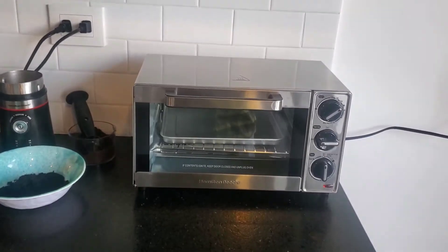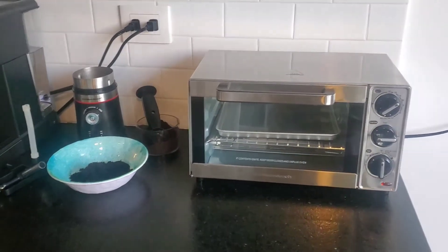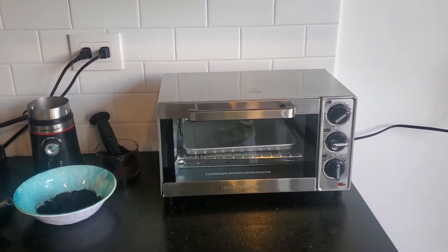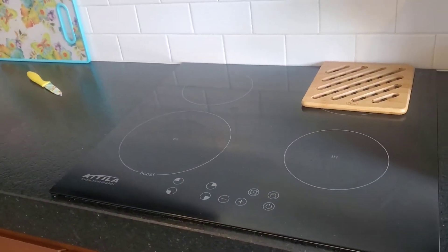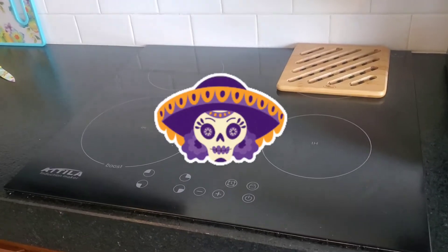Hey guys and girls, I just want to hop on quickly again today and talk about our little convection oven that we got in our place. We have this induction stove and we had a hard time getting pans to work on it.